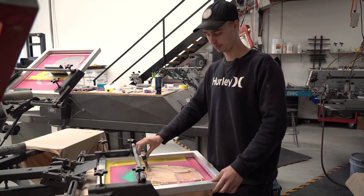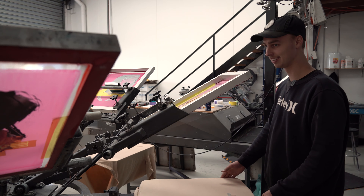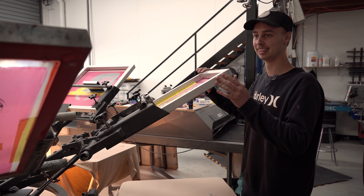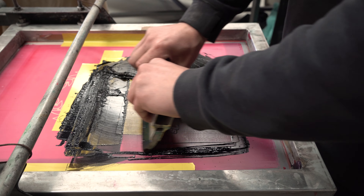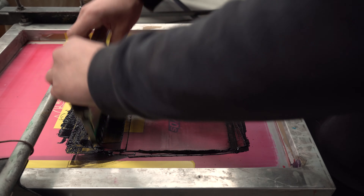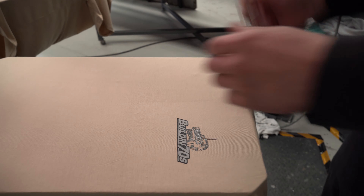The first one we put down is the brown colour. You just squeegee on and up, and that spins round into the semi-curing thing. Then we go to the next colour — we've already done the other three colours, so we go to the final colour, which is the black one. Line it all up and that's all finished.